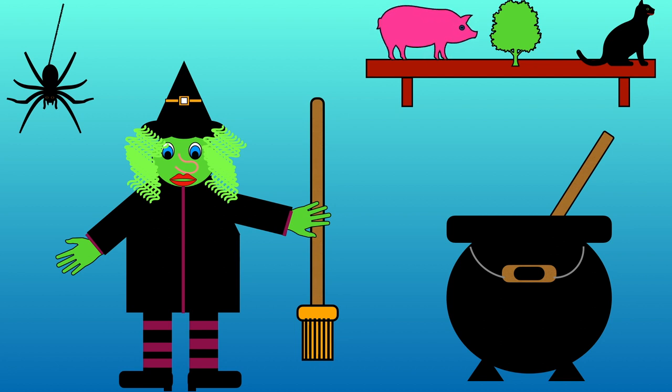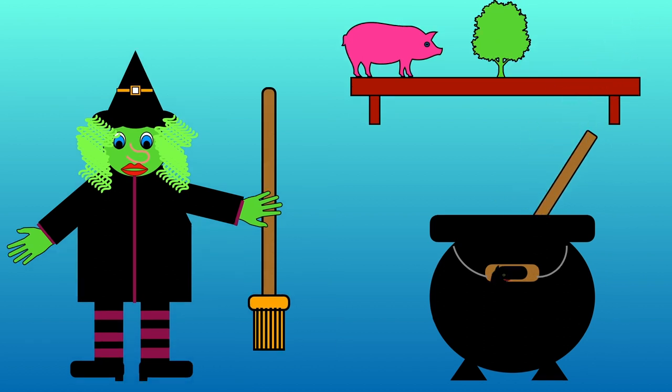Pig, tree and cat. Which one has at in it? Pig, tree or cat? That's right, there's at in cat.